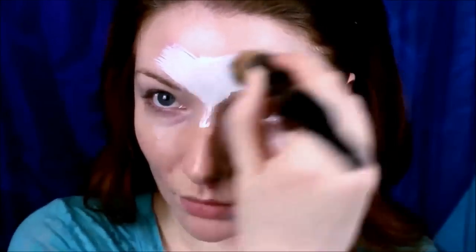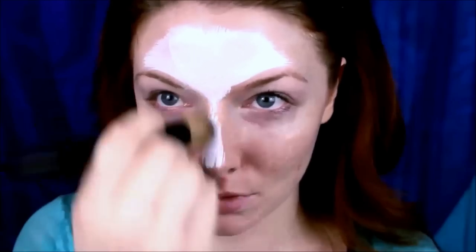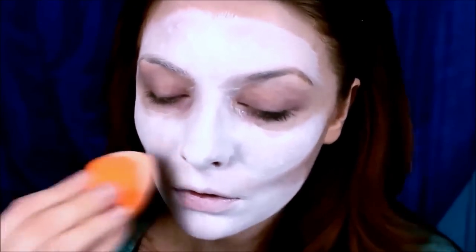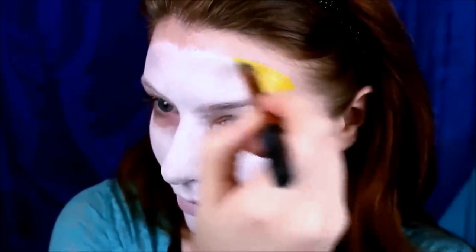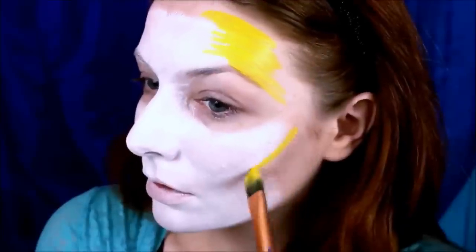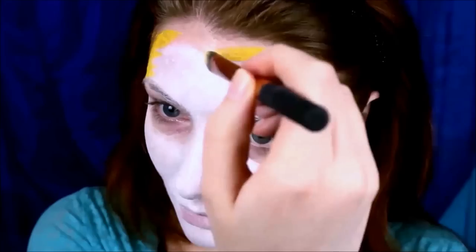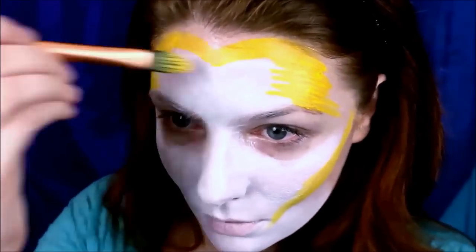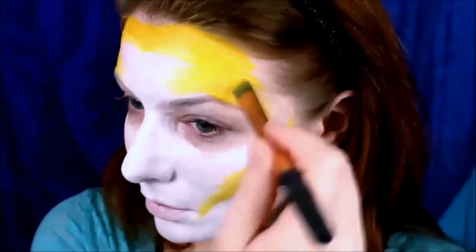I go back and forth a lot in my creative process with this look. I'm putting white paint on the middle parts of my face and then blending that out with a beauty blender. Then I'm mapping out some places with yellow paint, avoiding the deepest contours because they're going to be blue later. Once key areas are accentuated with yellow, I go in with blue and place it in the deepest part of my cheekbone contour.